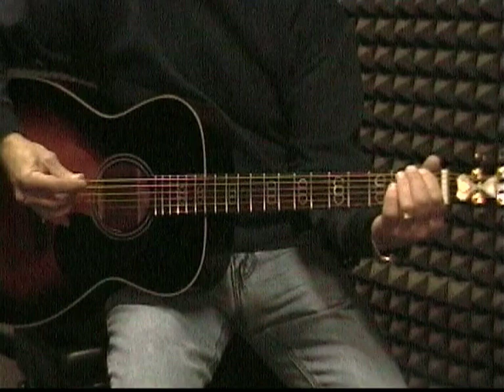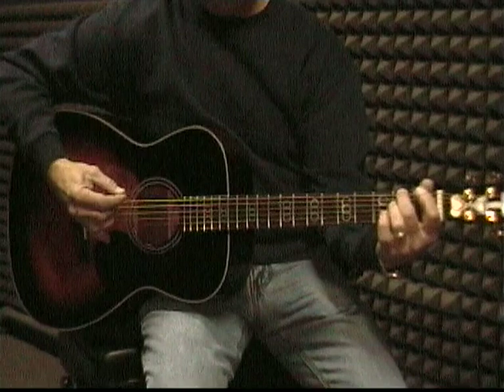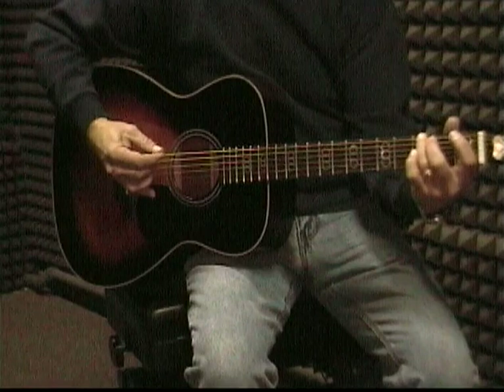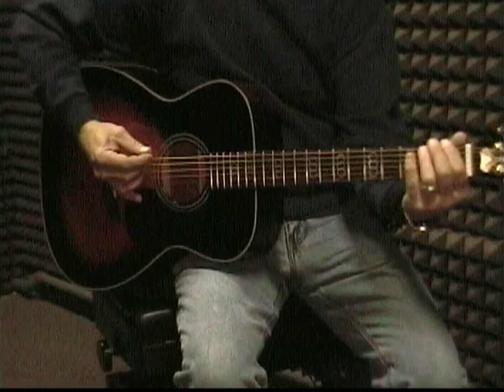Now we're going to put our second finger on the second fret on the top string, and then we're going to bring the pick up. So we've got an alternating motion here — the pick's going down and then back up. Then we're going to put our third finger on the third fret on the top string, and go down again because we're alternating the pick up and down: up, down, up, down. Every time we move our finger to a different fret, the pick's going to be going a different direction.